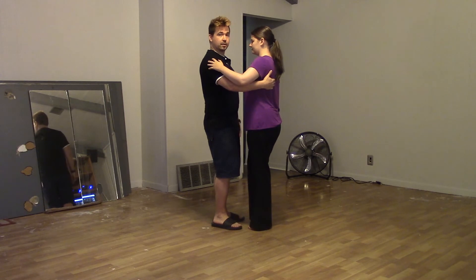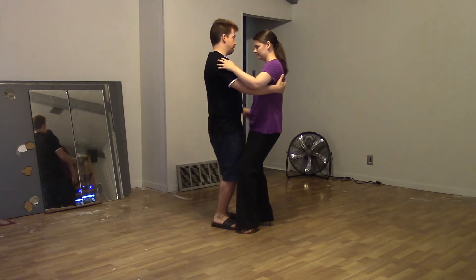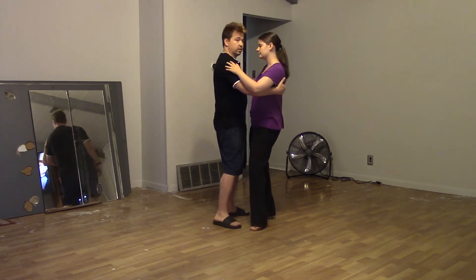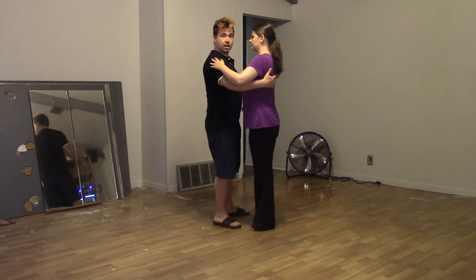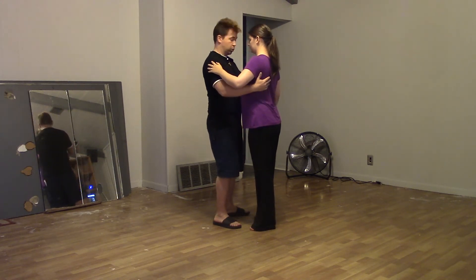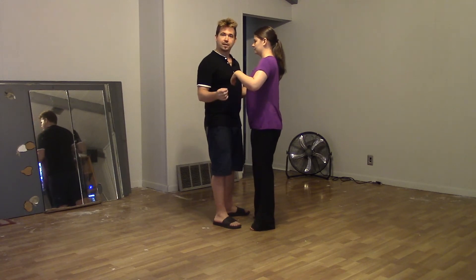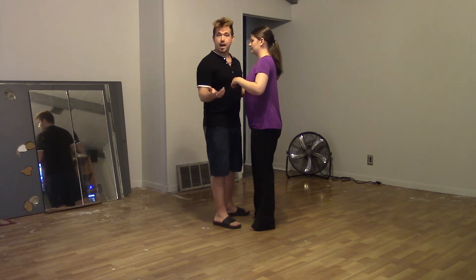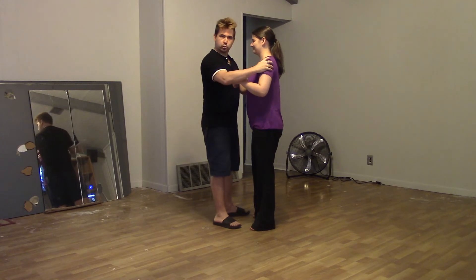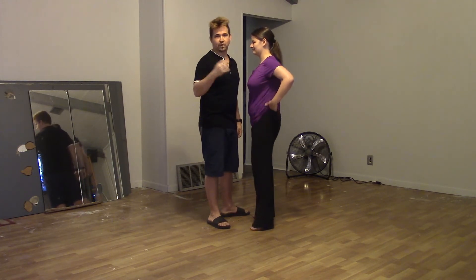Starting off in a closed position, we want a little bit of a rounded back so we have a little bit of counterweight. That automatically puts us softer in our knees and makes us more able to feel changes of weight. As soon as the follow starts to stand more tall and lean slightly forward, I immediately lose contact — and that's why you see people grab shoulders or the core to manipulate, because they don't have the wherewithal to connect properly. That became a normal thing, and instead of learning technique people skip to grabbing and manipulating because it's a shortcut — but it doesn't prepare you for longevity.